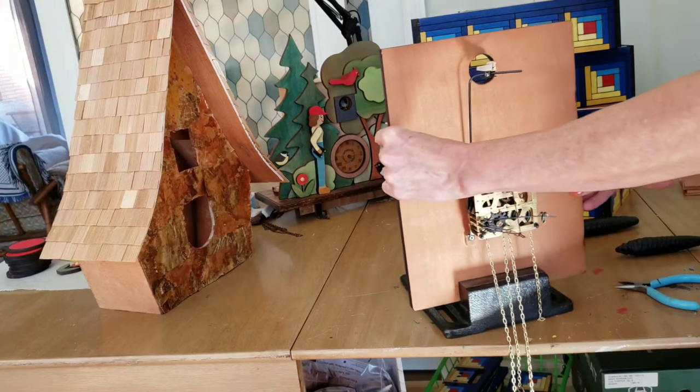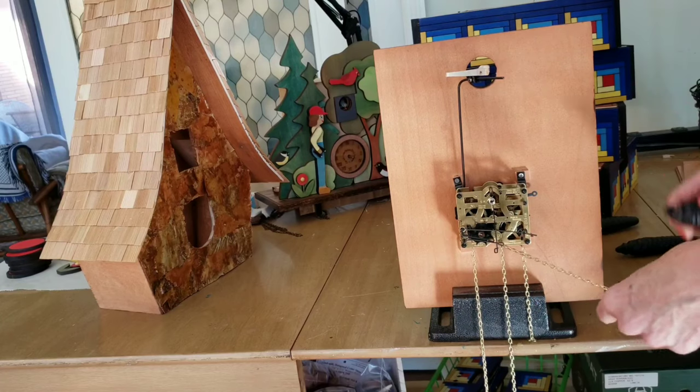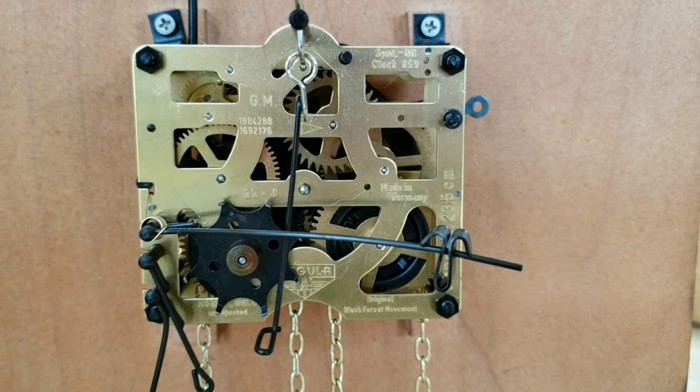Every cuckoo clock has a movement similar to this one. As you can see, there are two chains — each runs over a sprocket. Both are powered simply by gravity, by the cuckoo clock weights.